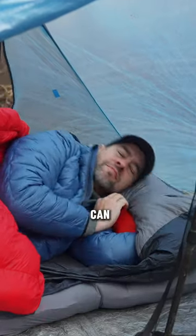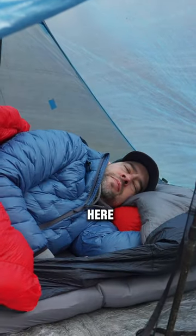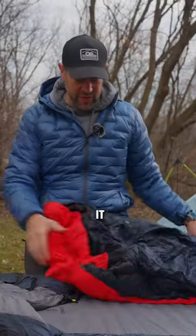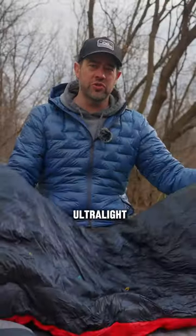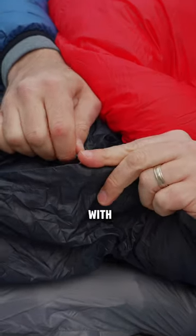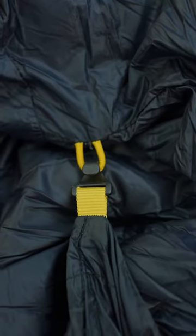You've got this insulated hood and you can just put your entire arm in here. This is the quilt that it comes with — a really awesome, super ultralight quilt. These clips match up with these mitten hooks here, and now you've got like a full-on bed.